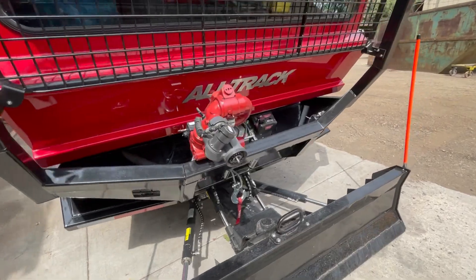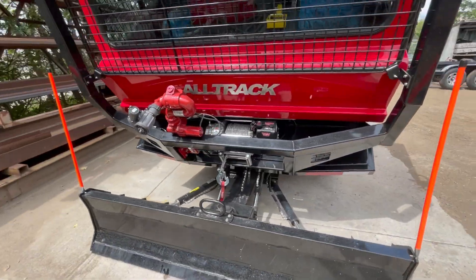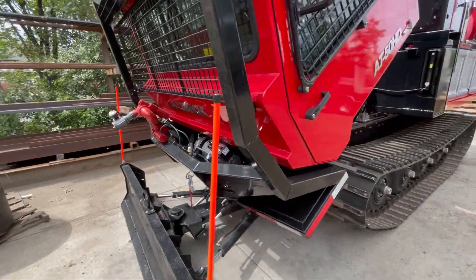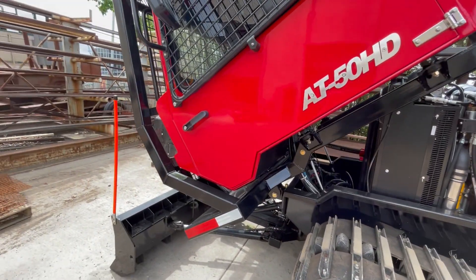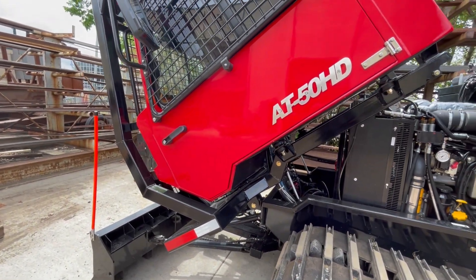When this machine is equipped with the blade, remember you need to drop the blade before you lift the cab. If the engine isn't operable you can still drop the blade by using the float function on the joystick.